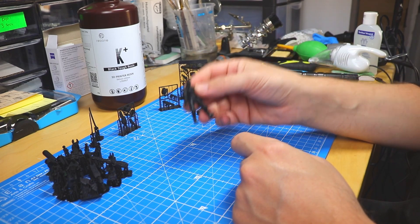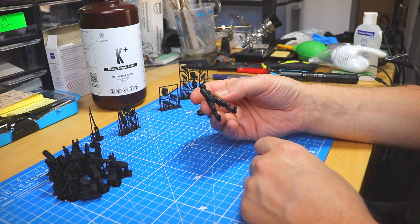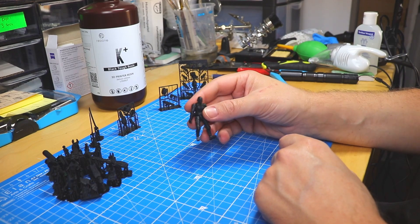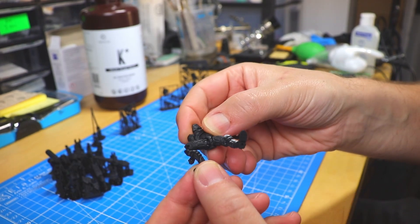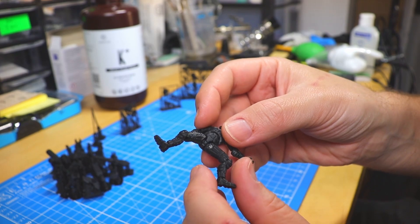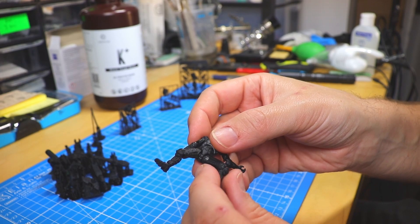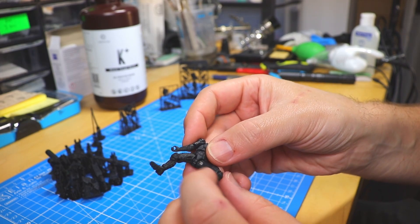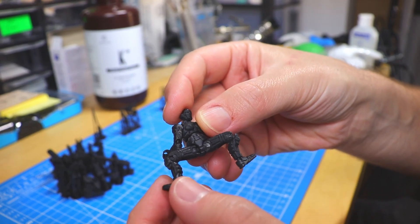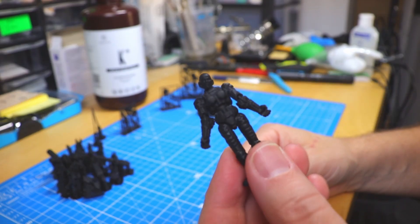We have the heavy exo-armor suit and the exo-armor pilot. I printed all these tests with the recommended settings by ResiOne — a three-second layer exposure — and post-cured them according to their recommendations, then let the cured and dried resin sit for a few days before assembling. What I noticed first is it is really scratch resistant and looks good. There was a little bit of scratching on one side I assembled directly after curing — I think that was too early, possibly residue from other resins in the IPA wash.